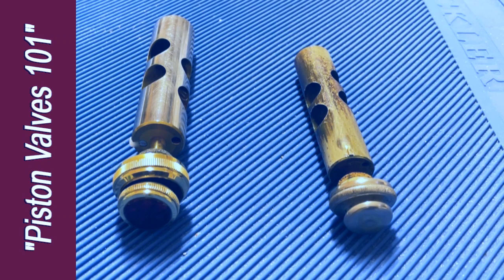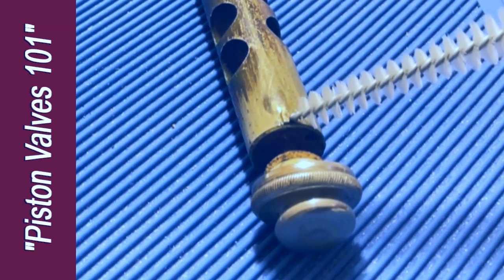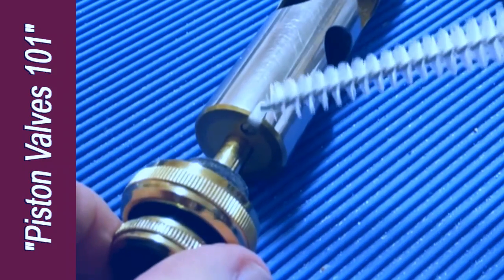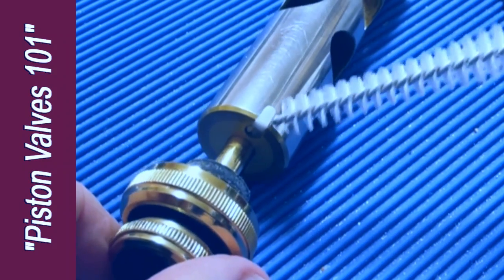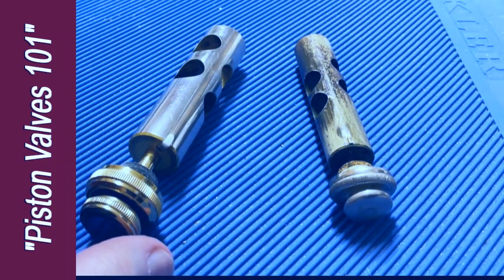They look a lot different in size and in finish, of course, but they're actually identical in the way that they function. You can see some of the standard things that we know about. There's a valve guide here on this old horn — it's a metal guide. The Adams has a plastic guide right here, which is quieter. It doesn't last as long as the metal ones, but they last a very long time, so that's not a worry for me.